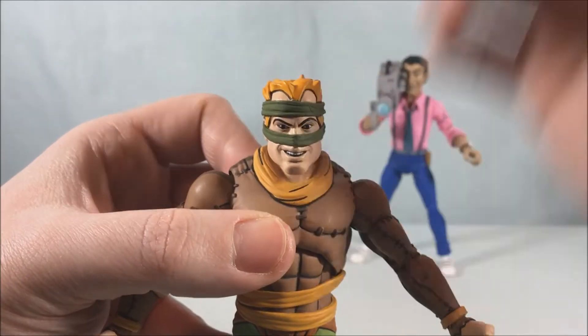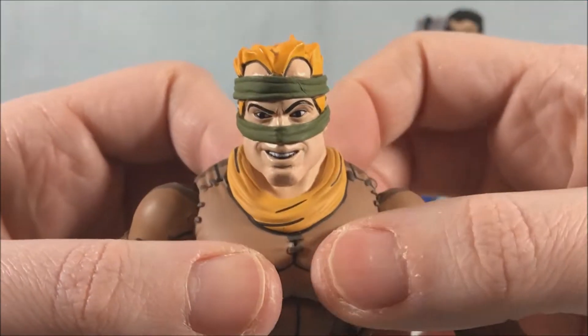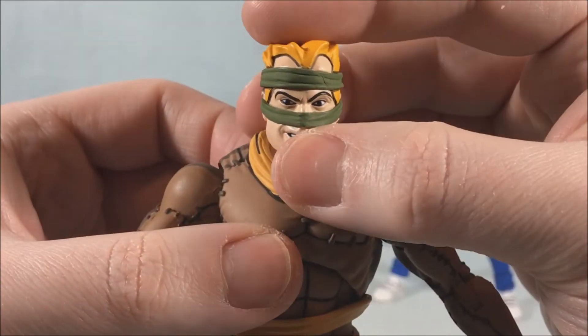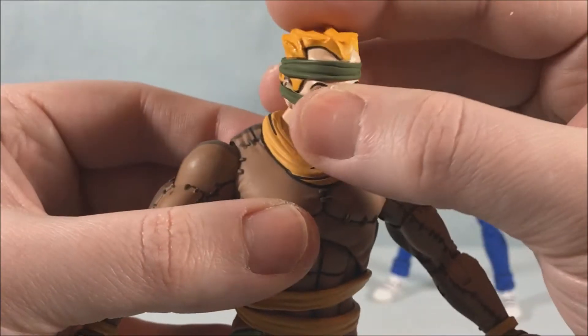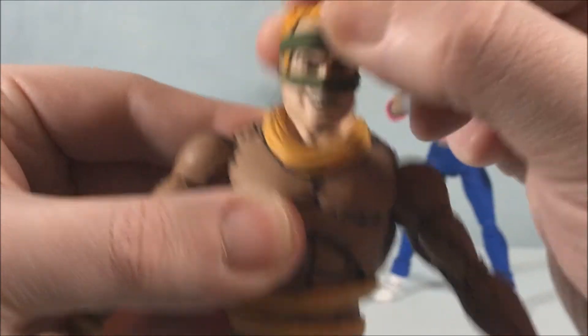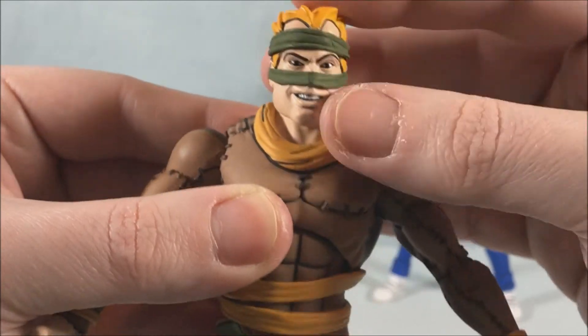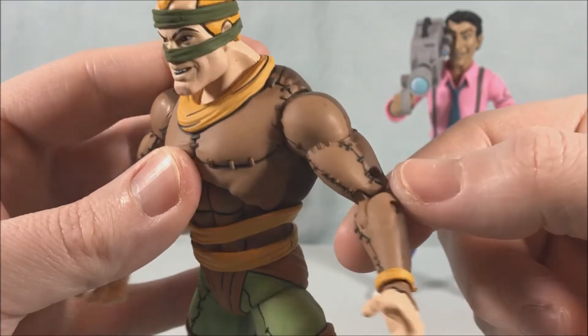Look at that head sculpt — really nicely done. I like the panel lining around the hair that really makes everything pop. He's got the two bandanas just like on the show. The head can move very nicely on the ball joint — you can rock side to side, swivel side to side, up and down — a lot of nice movement there.